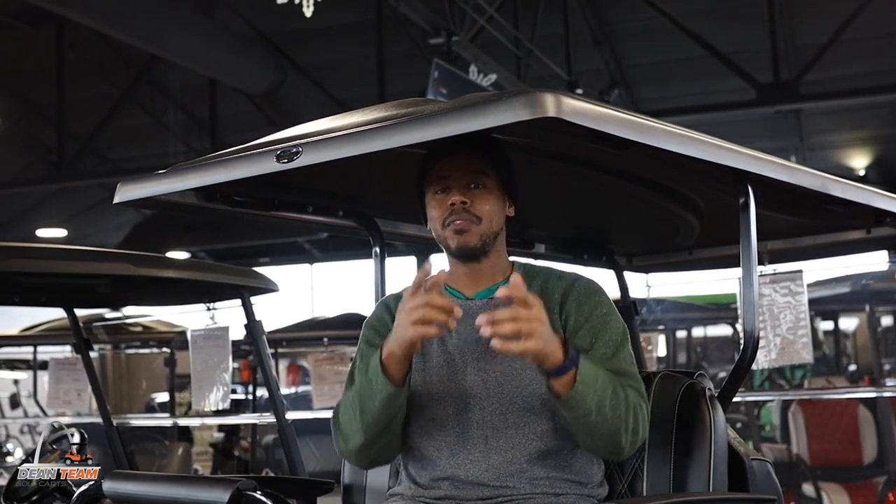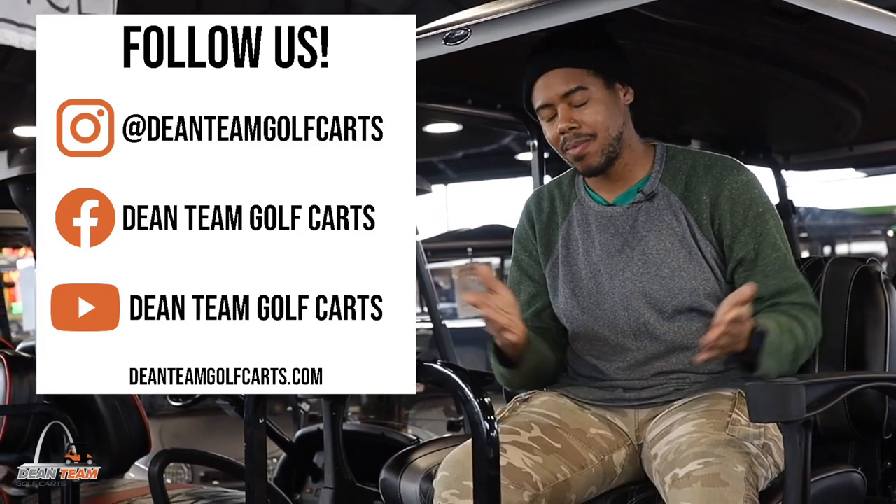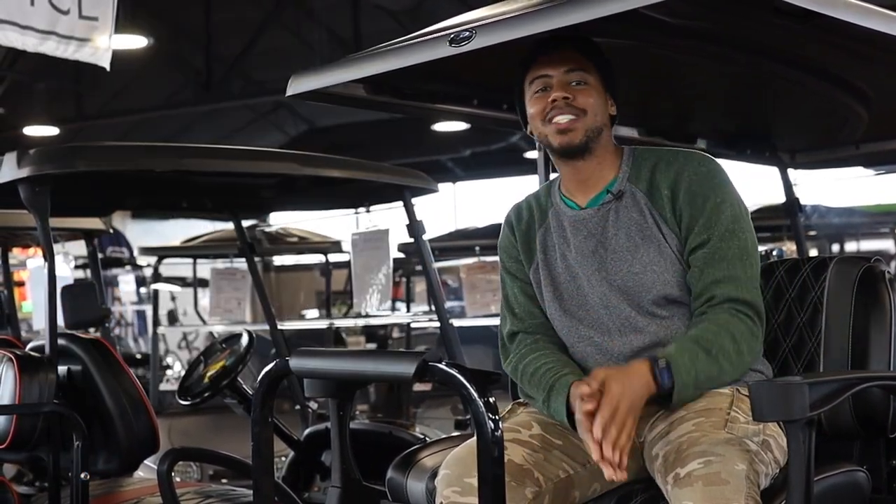If you're interested in getting one, feel free to leave us a comment below. Like, comment, and subscribe. Be sure to check us out over at Facebook and Instagram. I've been Isaiah — thank you for watching.